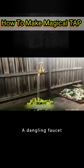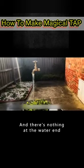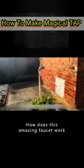Look carefully — a dangling faucet where the water outlet is actually coming out, and there's nothing at the water end. How does this amazing faucet work?